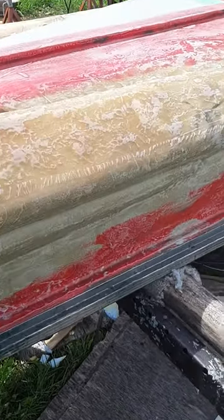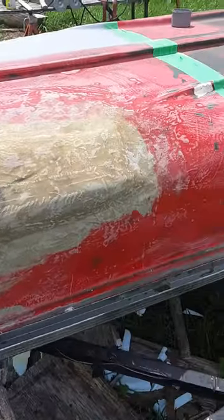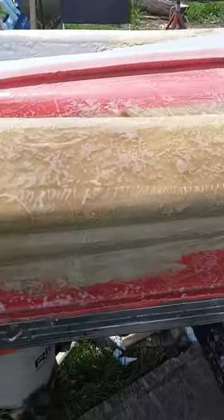All right, welcome to Van Beek's Hangout. Look at this — I got it sanded.